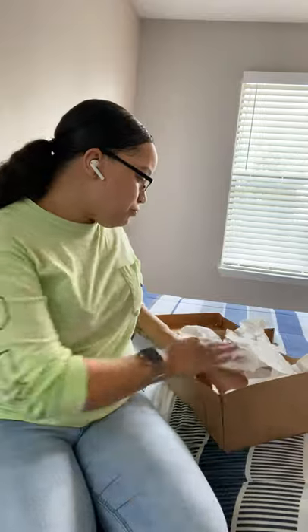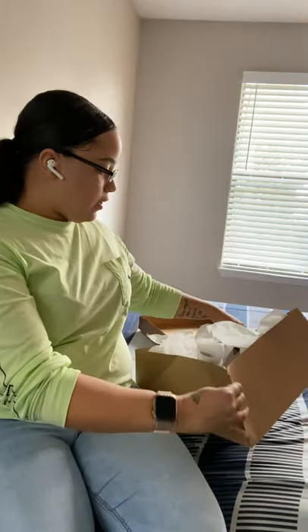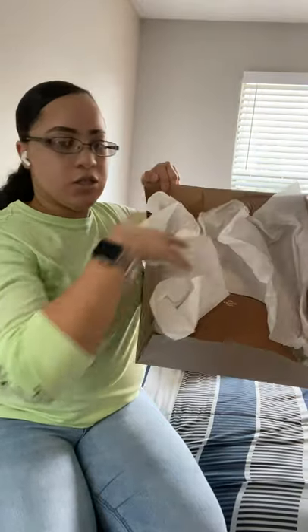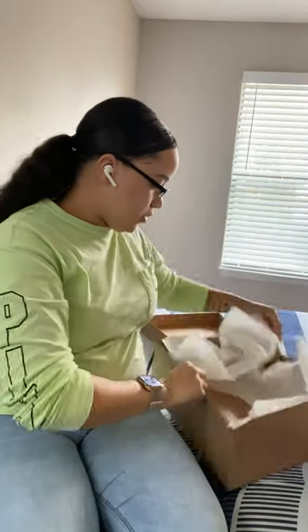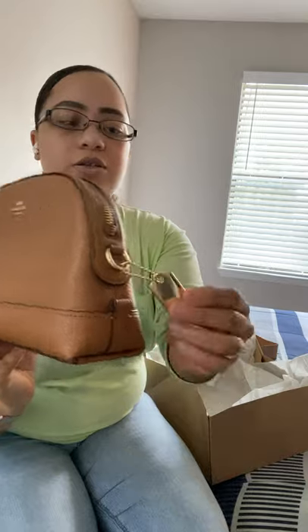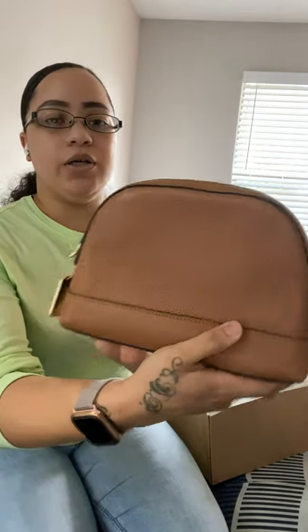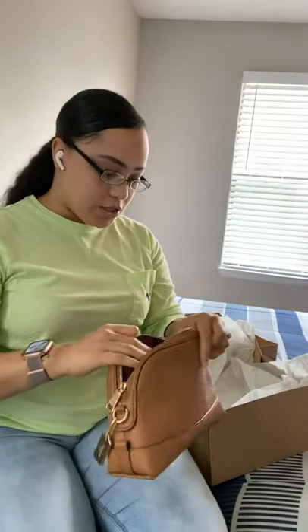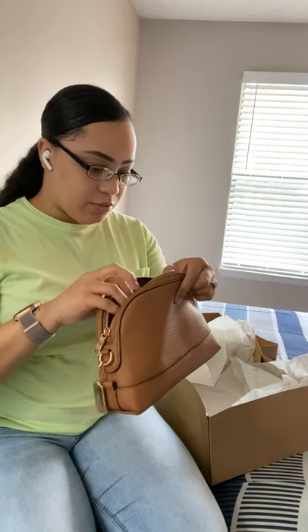We just played a freaking game of bingo — it was something so simple! So this is what it looks like, you guys — the packaging. It just has like all this tissue paper in there. And then this is the bag. It has this little Coach logo right here. It's so pretty, you guys, it's so beautiful.